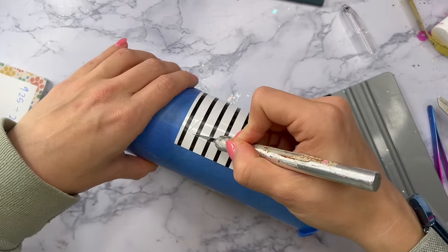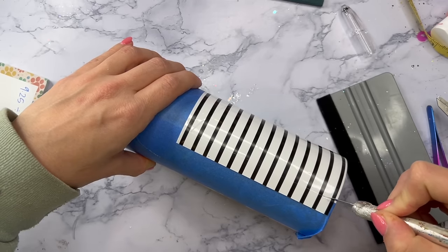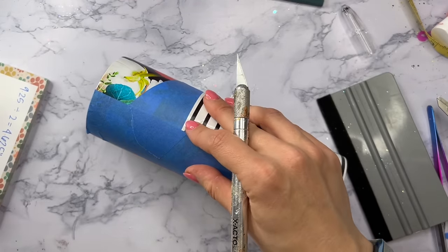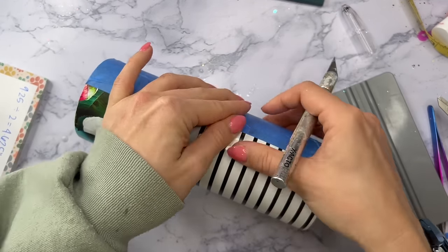Once we've got this vinyl applied, we're going to follow those same tape lines that we laid down when we cut away the floral vinyl from this section, and follow those as carefully as we can to cut away all of the excess striped vinyl so that it fits perfectly within this section that we've mapped out.